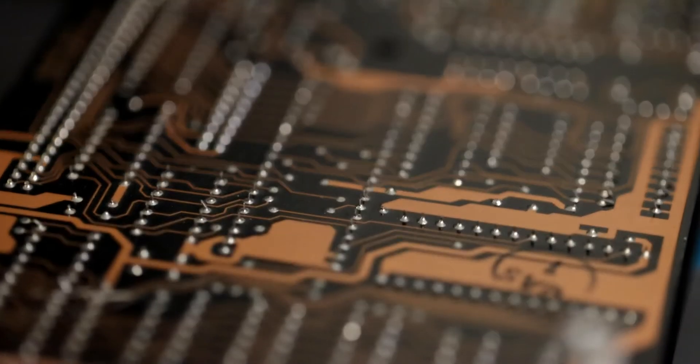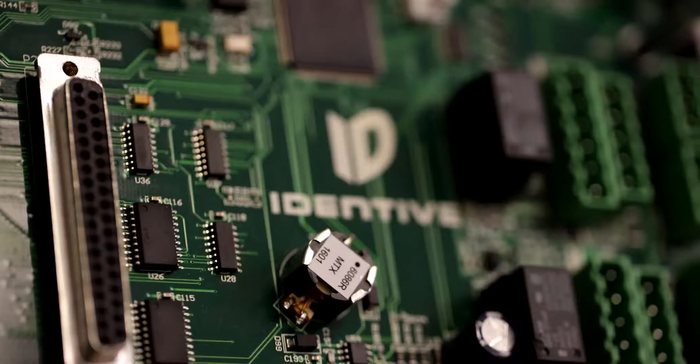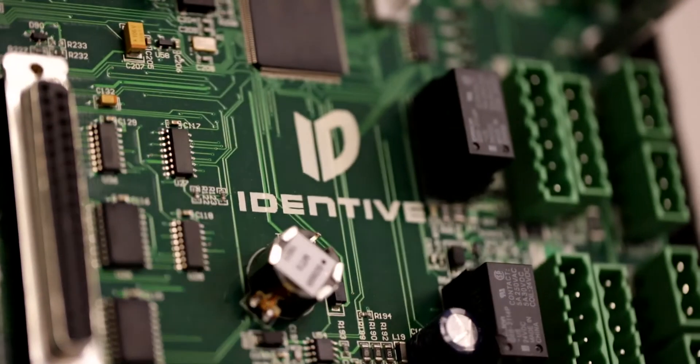Hey everybody, I'm Philip Tanara, Product Manager for Access Control Readers here at IDENTIV. Welcome to the IDENTIV Labs. I wanted to take the time to show you the latest addition to our TS Reader family, the TS-SC Contact Readers. Let's take a look.